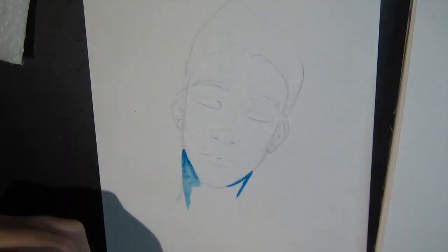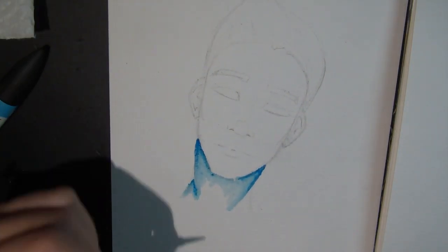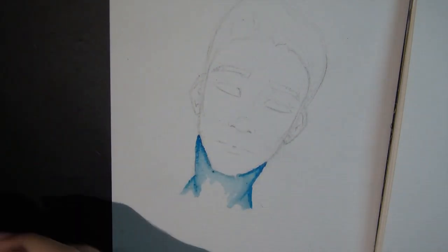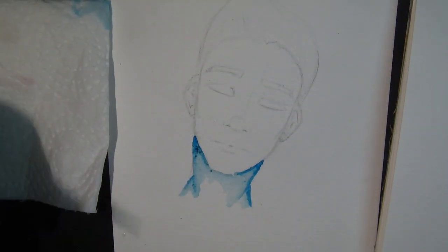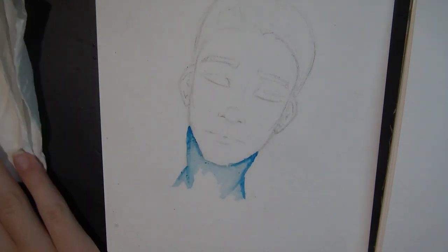Today I'm going to be showing you guys the speedpaint of a drawing slash painting that I did with Letraset aquamarkers. These were actually a lot of fun — I had to do a little bit of research to find out how to use them, but all in all it was really cool, lots of fun, something I hadn't tried before, so a little bit unusual, but I like how it turned out.